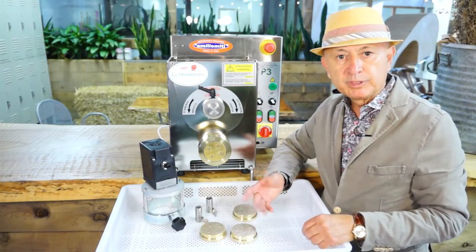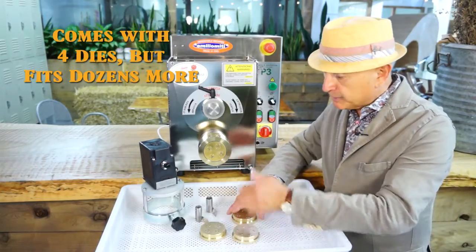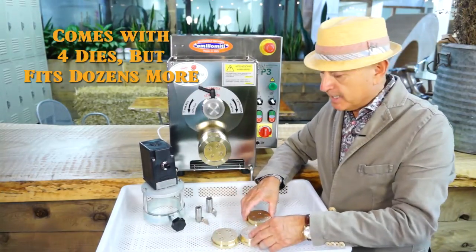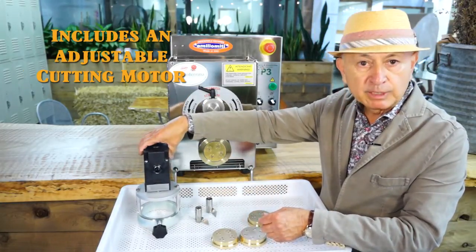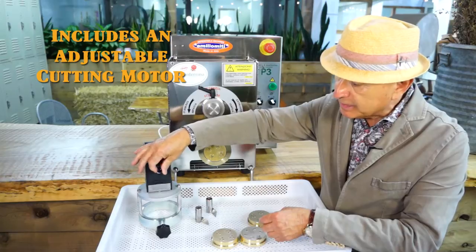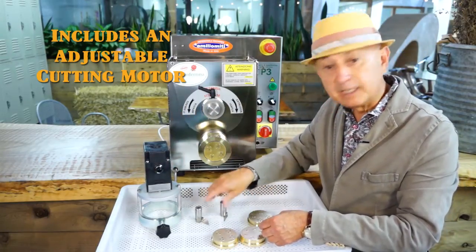Let me show you the accessories that come with the machine. We have four dies of your choice. We also have an adjustable cutting motor which has 10 settings for speed, and it comes with two knives — a single and a double.